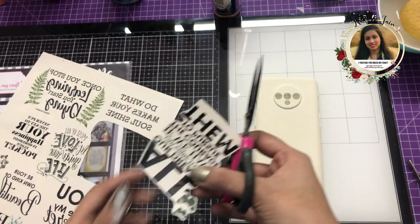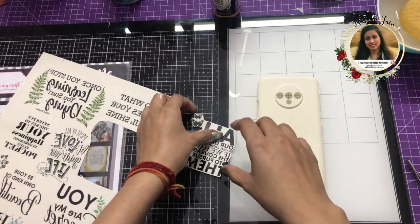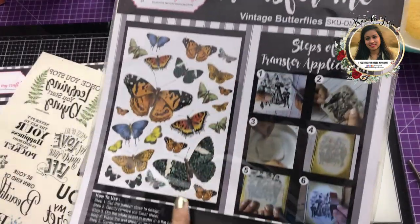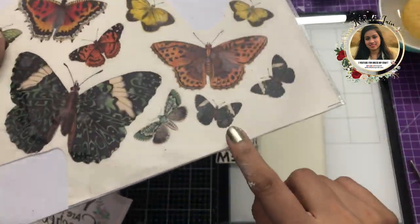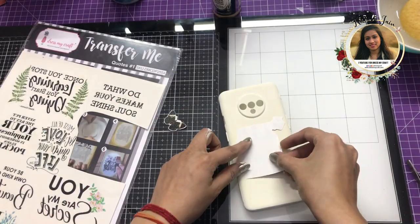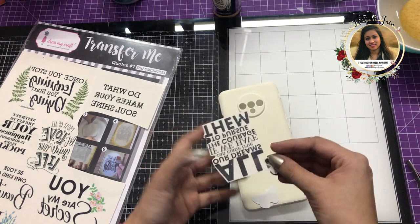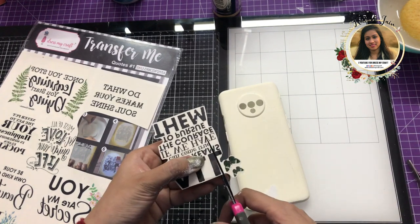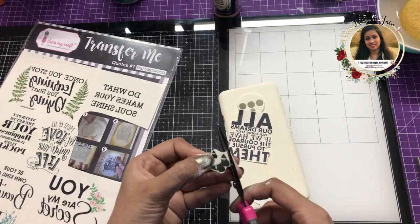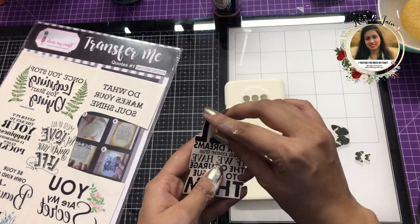In the Vintage Butterflies Transfer Me sheet they have similar butterflies but in a slightly bigger size. That's how Transfer Me sheets from Dress My Craft work — you can mix and match them together and create your own projects. Here I'm simply fussy cutting these butterflies as well.